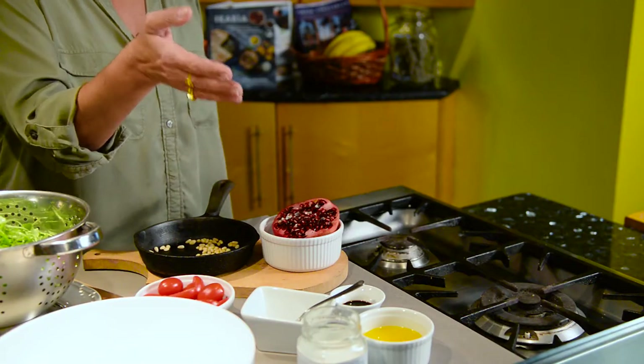A pomegranate, tomato, and the real secret to this simple salad: a really delicious dressing made with Greek olive oil, Greek sea salt, fresh orange juice, and a little bit of balsamic vinegar and mustard. So super easy.